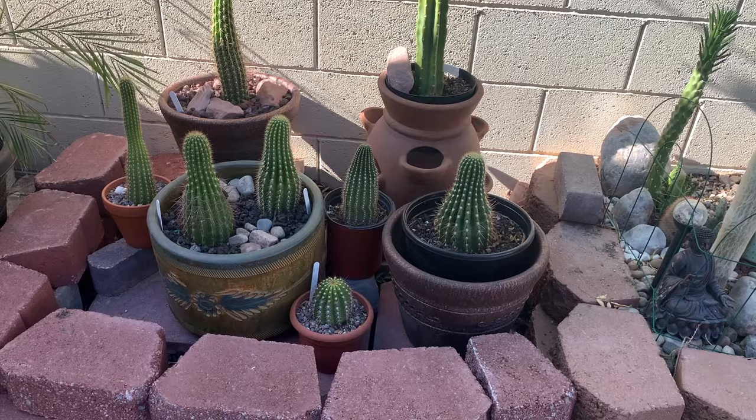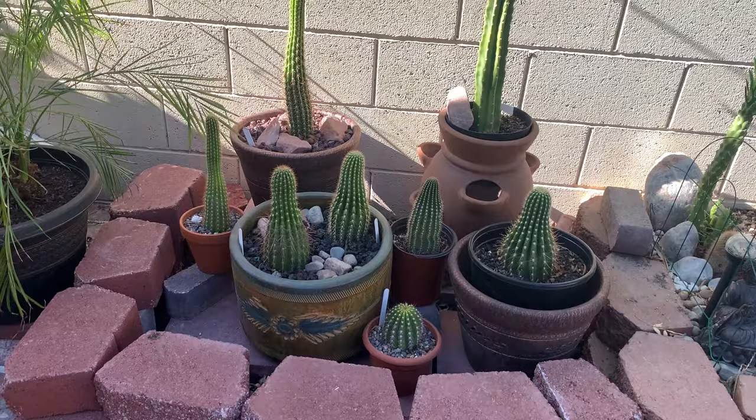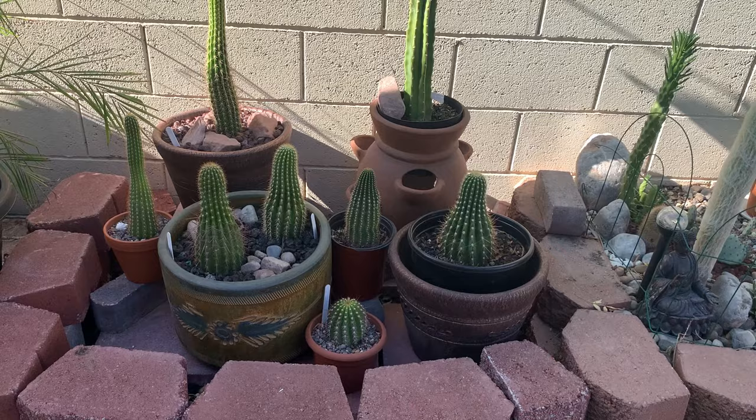I decided to extend this garden to the left side where two rosemary bushes used to grow. I placed my Trichocereus here in pots in this section. I was thinking of planting them in the ground, but I had these nice pots I wanted to use, so I decided to put my Trichocereus all in nice pots here — except for that one, which is an Echinopsis pachanoi. For now, this will be my pottery section for Trichocereus.